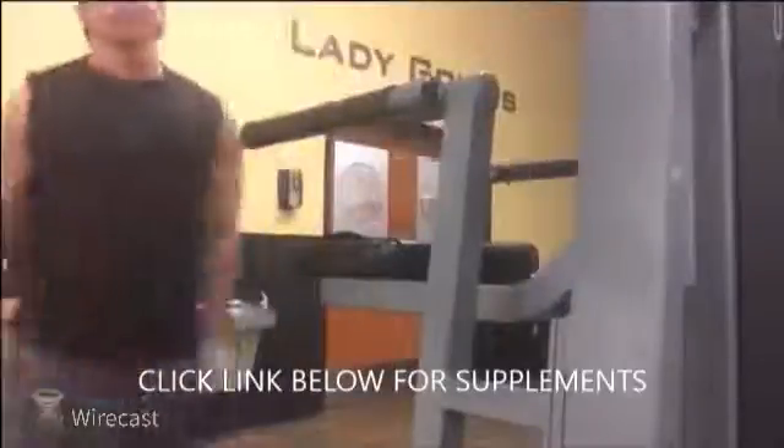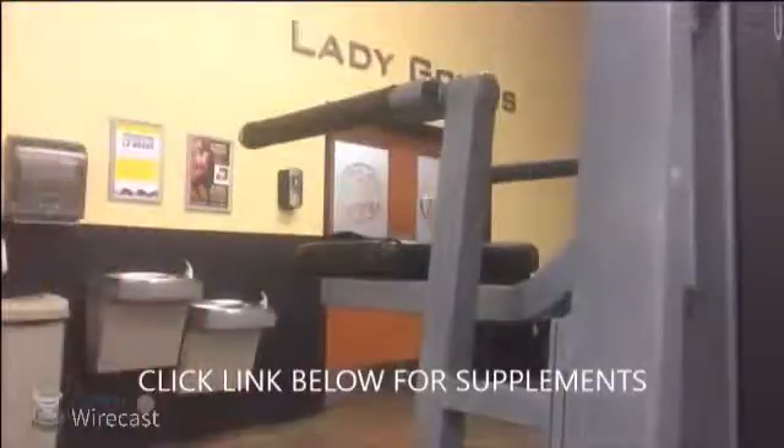After this workout I'm going to get a protein shake in with some carbs. If you're looking for any supplements for your bodybuilding journey, there's a link below this video — be sure to click it and check out the supplements that will help you gain muscle and live a healthy lifestyle. Thanks a lot, y'all.